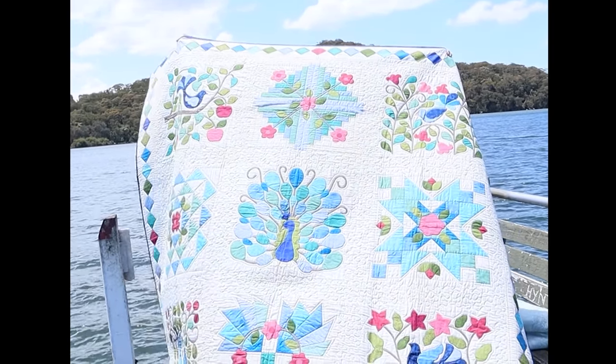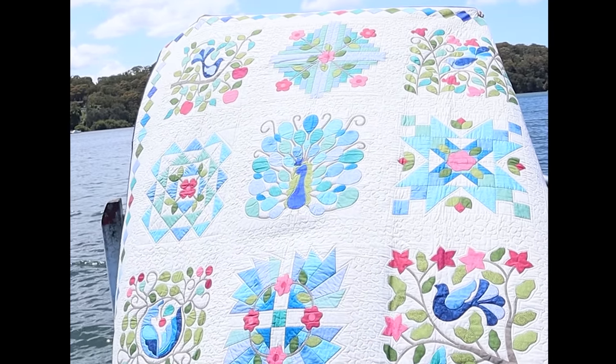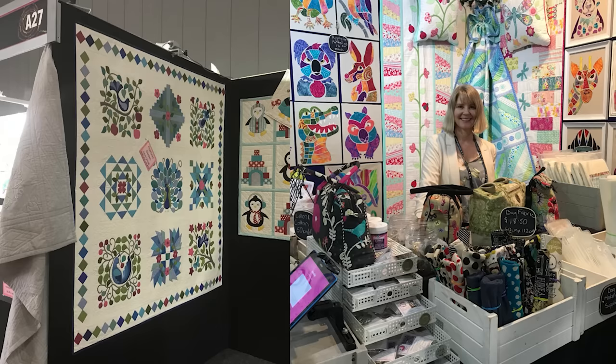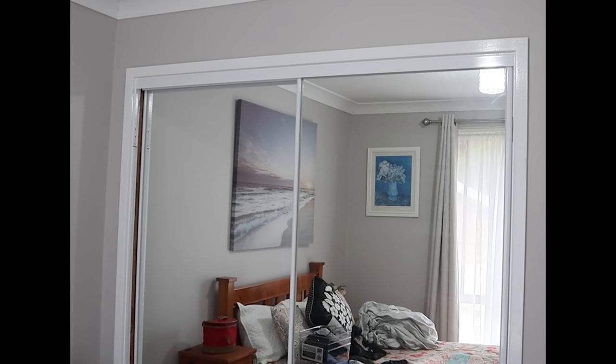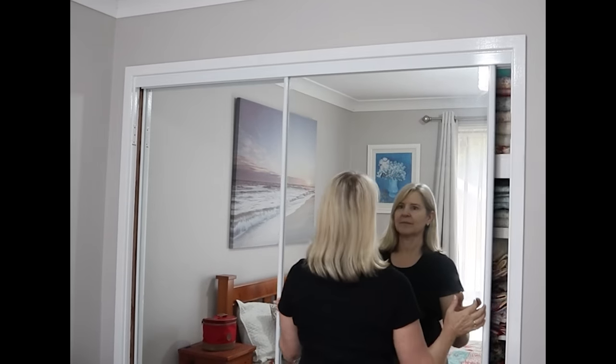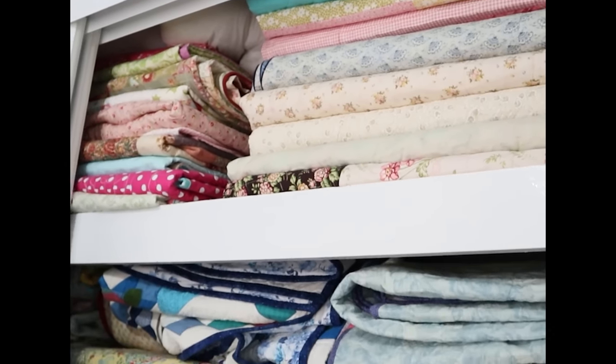One of the reasons I didn't pre-wash the fabrics is that it was a sample for the quilt shows I used to attend to sell my patterns. So for the last 10 years I have procrastinated about washing this quilt and it has sat in a quilt cupboard unused.